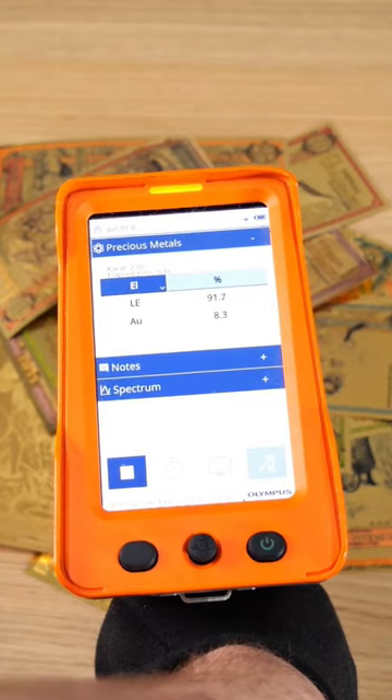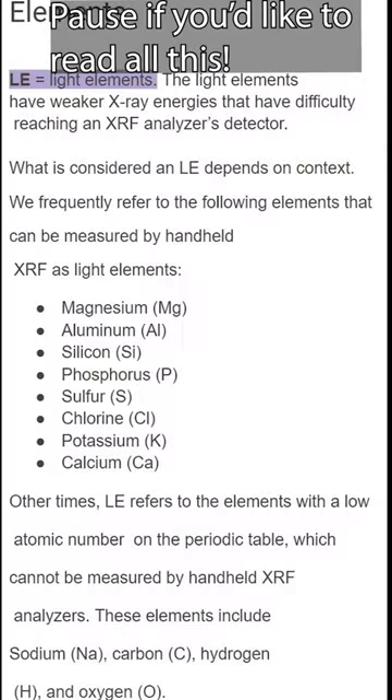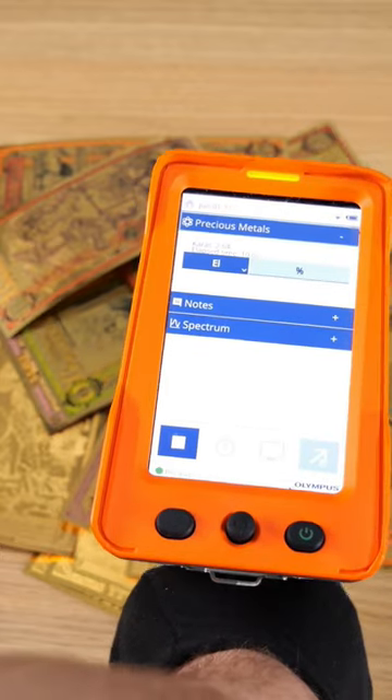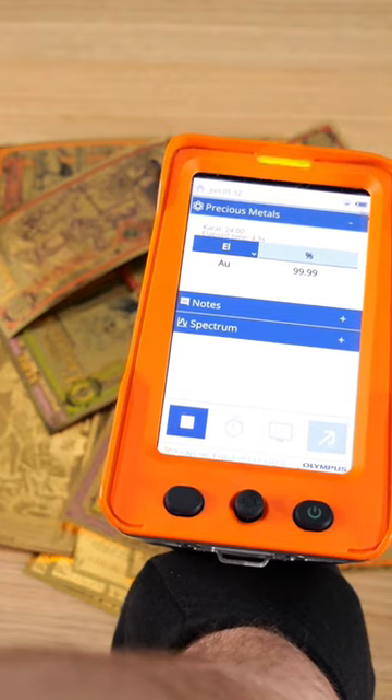On our Olympus branded XRF, LE refers to light elements that exist outside of what our XRF is looking for. In this case I suspect we're getting a bit of an odd reading because of the plastic actually surrounding the gold itself, which happens from time to time with capsules too.